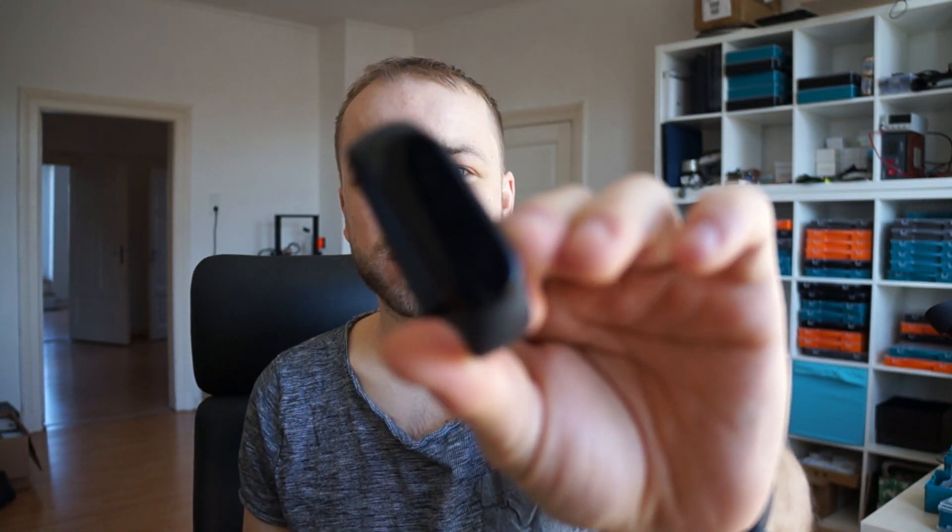Hey guys, long time no see. Today I want to show you a quick little tip of how I found out the debug interface of the Xiaomi Mi Band 4, 5, and 6 with a neat little trick. This makes your life easier if you ever need it on another project — it's not only for the Xiaomi Band, but in general for any unknown hardware you want to reverse and find the debug interface on, with any luck.